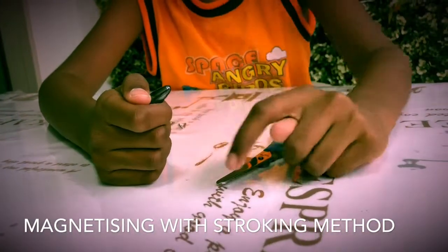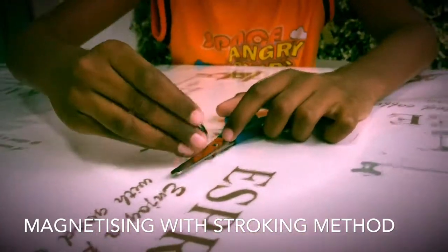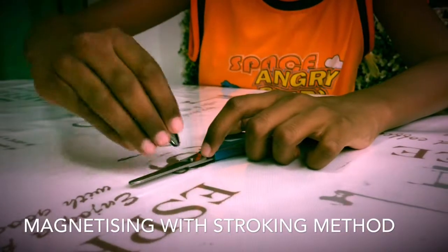Followed by the opposite side, which will be the south pole. Now let's start. Here's a reminder: you must stroke it 20 or more times.